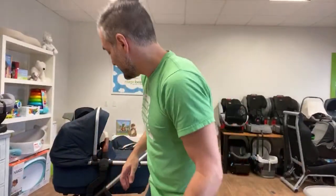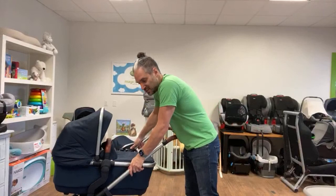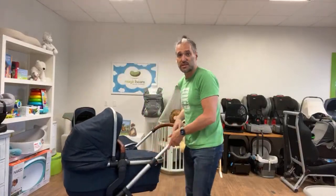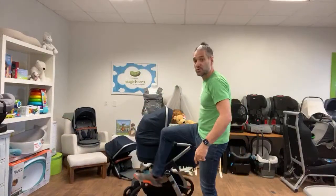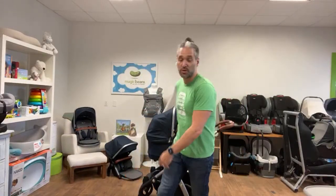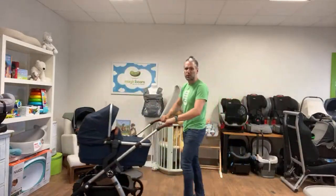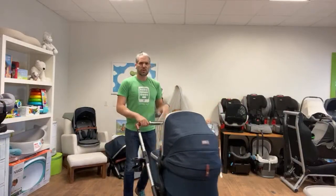Jessica is asking, how's the suspension? Suspension is great — really, really great. You can actually see the front wheels here. You can see the suspension is really, really good. Great suspension, really great to push.